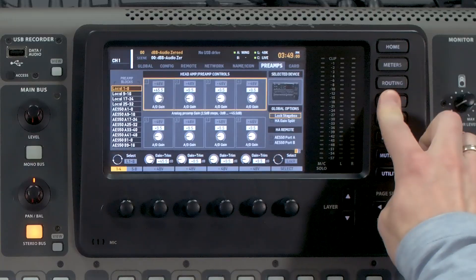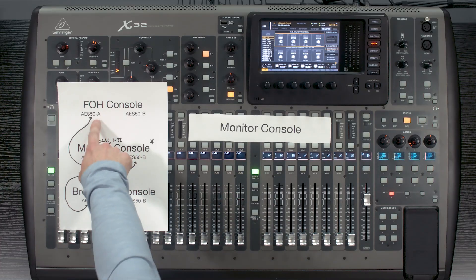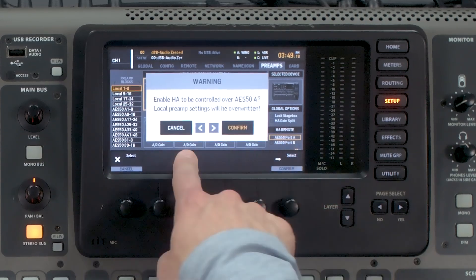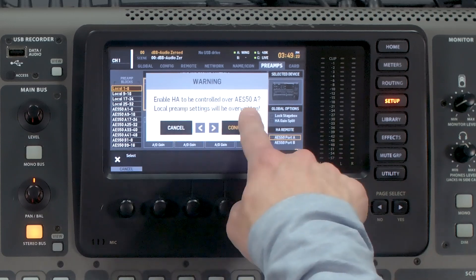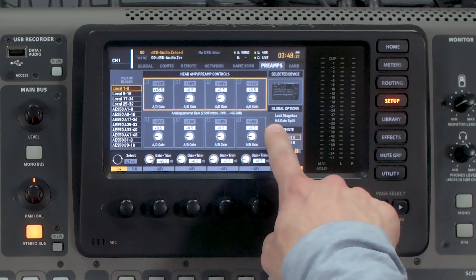The last thing to set up on the monitor console is to have front of house control the gains, which requires good communication between all three operators — if a preamp is changed, it affects front of house, monitors, and broadcast. To do this, go to Setup, look at Global Options, and select AES50 Port A so the front of house console controls the local inputs on the monitor console. Rotate until it says AES50 Port A, which will prompt you that HA will be controlled over AES50A and local preamp settings will be overwritten. Press Confirm.